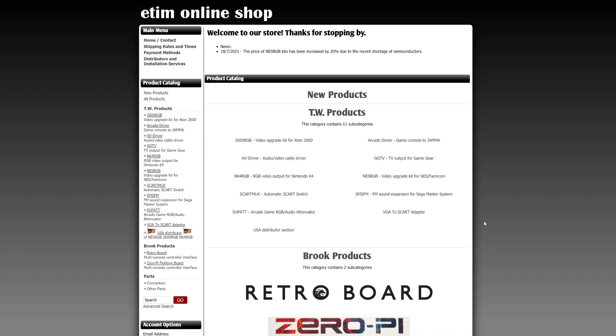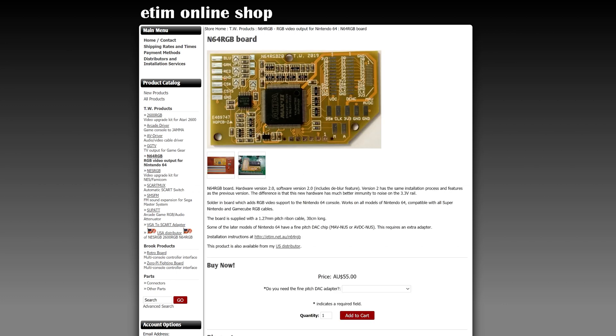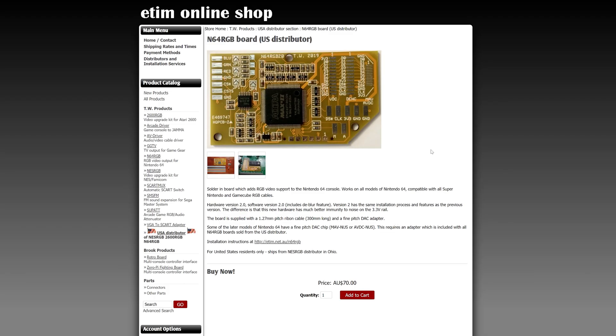As much as I would have loved for this to be a sponsored video, unfortunately I had to pay for this myself. Just a little disclaimer — I'm not affiliated with E-Tim at all, I am just a customer like the rest of us. As of filming this, it can be bought from his website at etim.net.au for 55 Australian dollars. There is also an American distributor if you're in the states, which costs a little bit more at 70 Australian dollars.